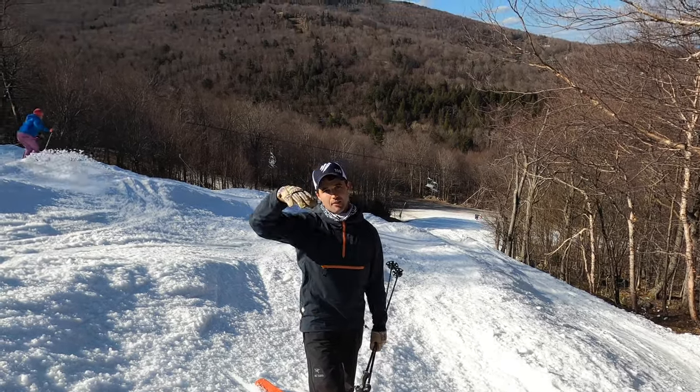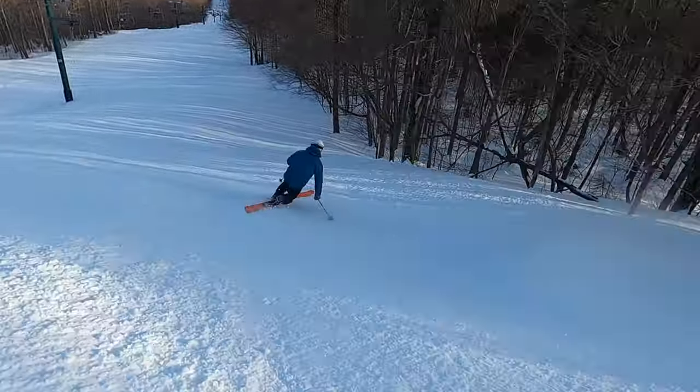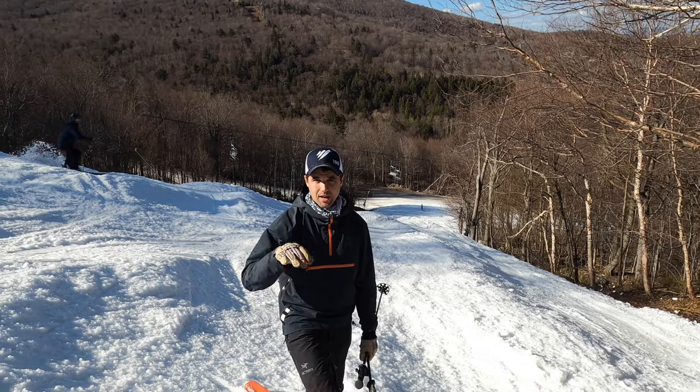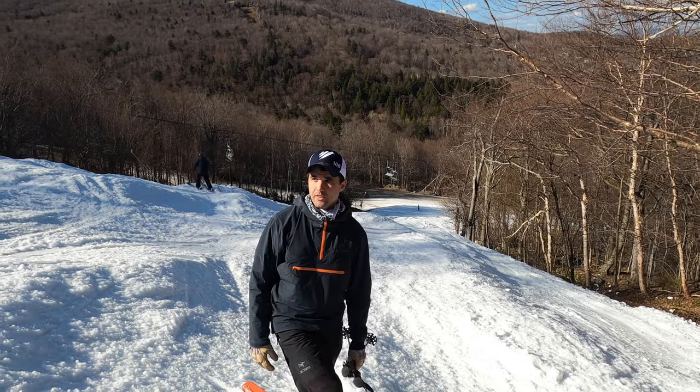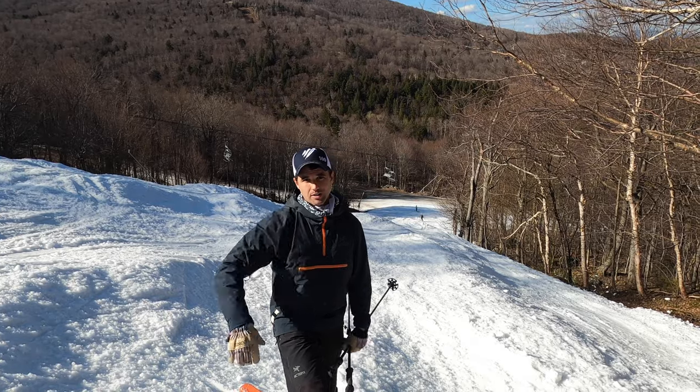And then it kind of goes up, down, up, down from there, depending on your turns. Less focused on being low to the ground with knees at a perfect right angle — I'm more focused on catching that edge and almost jump turning to my next turn.